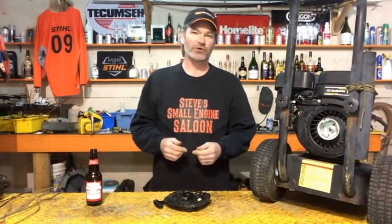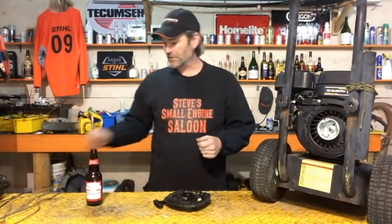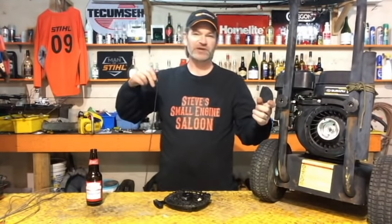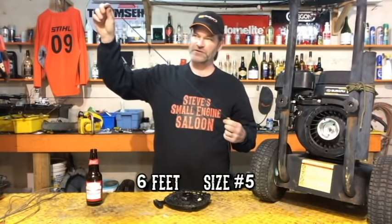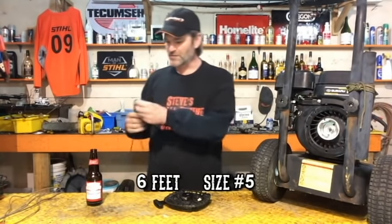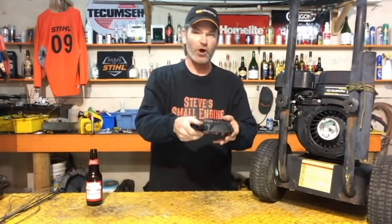If you broke it right in the middle and you have two pieces that are only about three feet long each, that might work in an emergency — go ahead and try it. Put it in and it might be enough to get that engine running. Best case scenario is you have a new rope. For these little general purpose engines, you need six feet of number five rope.